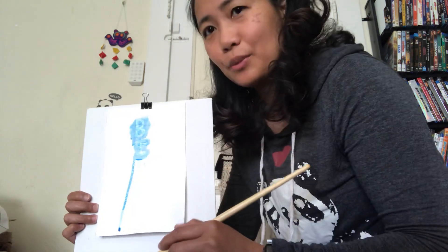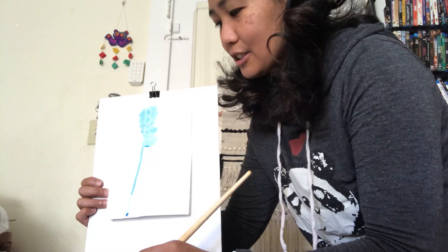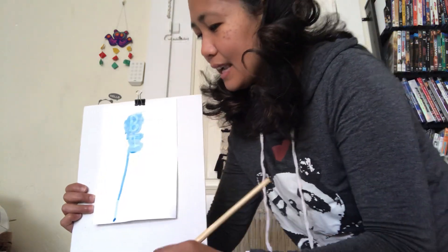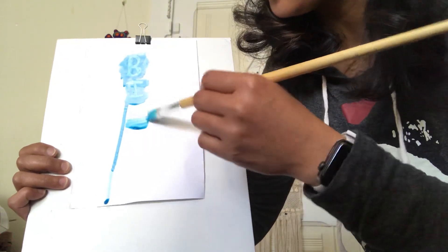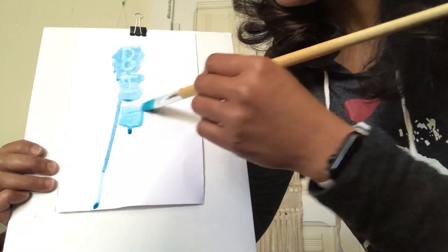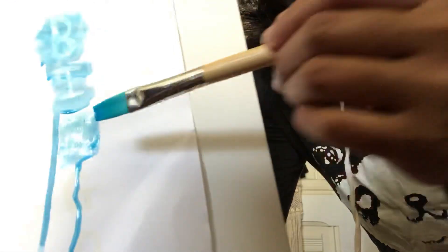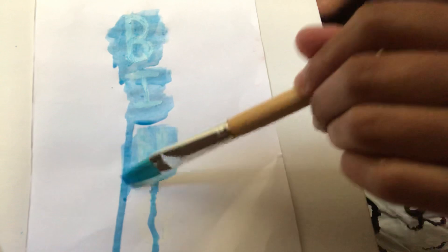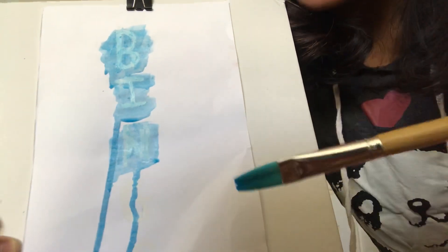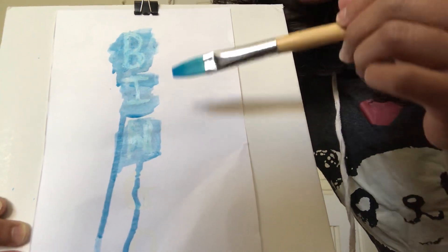Are you guys ready to reveal the third letter? Let's do it again — put paint or watercolor on the third letter. Wow friends, look at that! I see... letter N! Yes, you're right, letter N! So we have B, I, N. Hmm, what's the fourth letter?